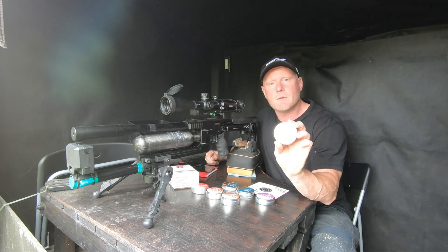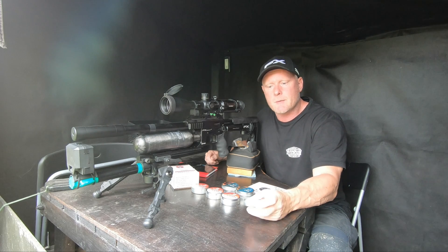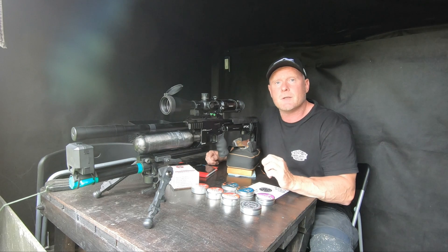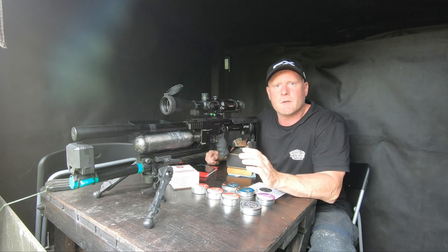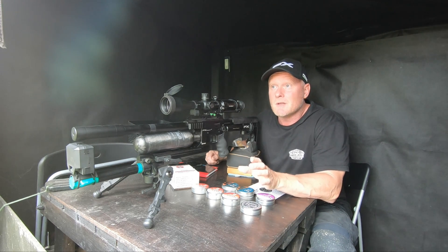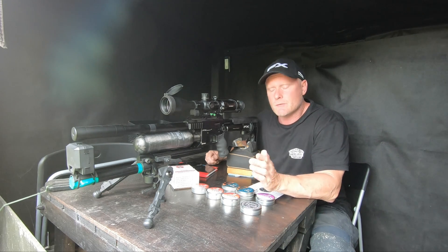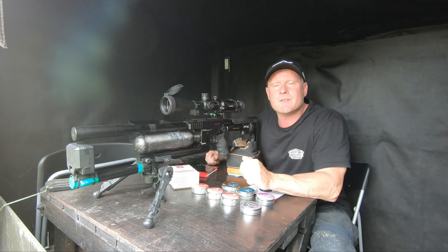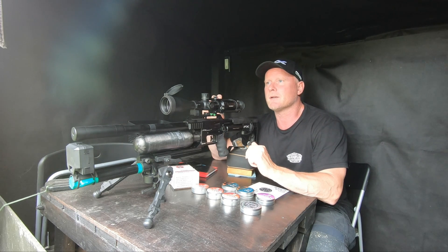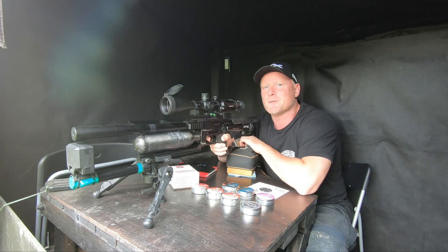The first one is the 8.44 grain Diabolo shaped pellet from FX. I'm shooting this pretty fast — I've had some great results at speeds above 900 feet per second. I'm firing it at 916 feet per second and it delivers just around 16 foot-pounds. It might be the first choice of the day, but it will definitely not be my first choice for a hunting pellet.